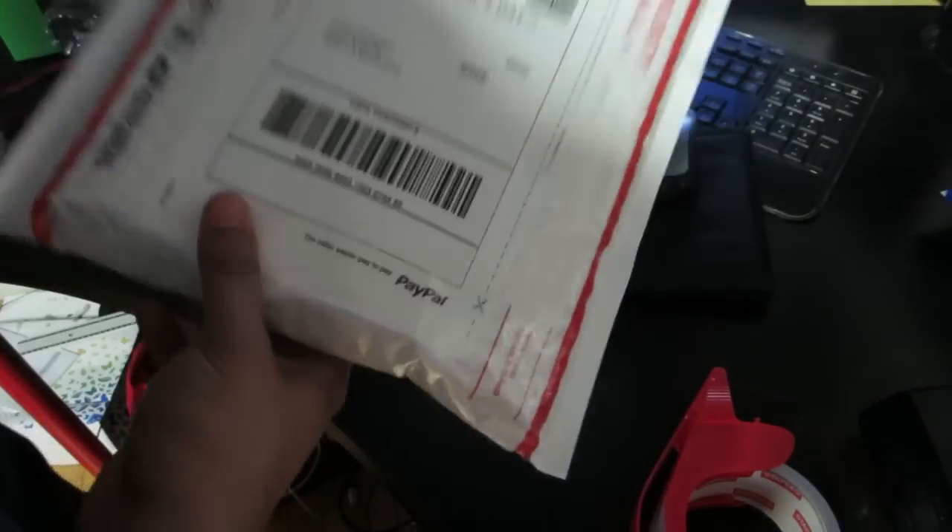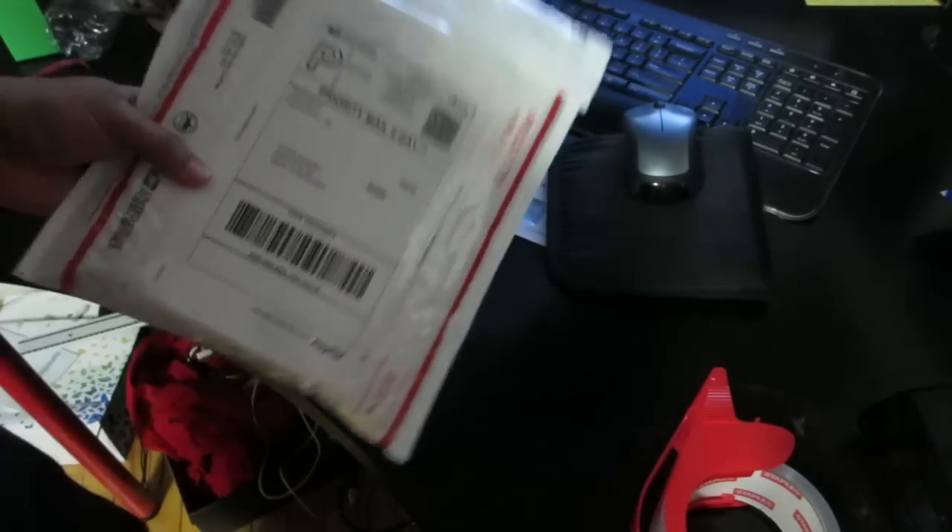It's done. When you take it to USPS, all you have to do is give it to them, they scan it, and that's it.